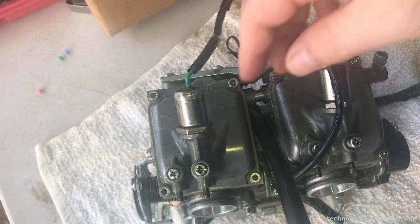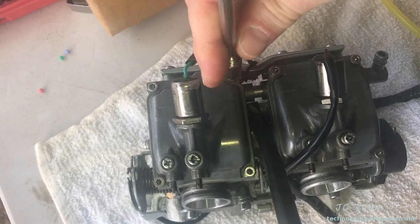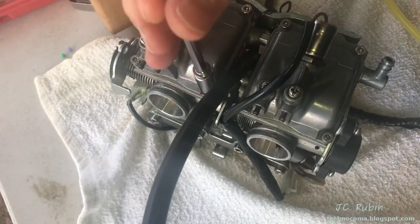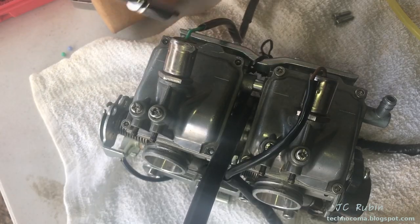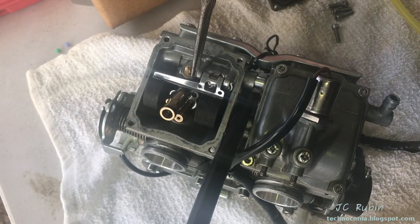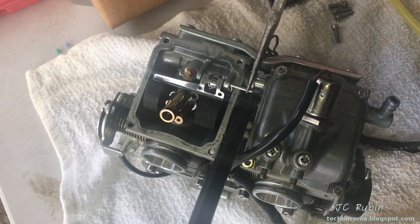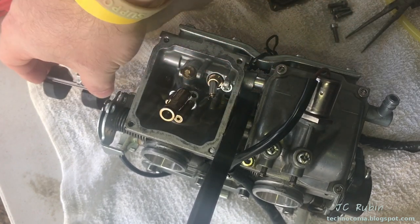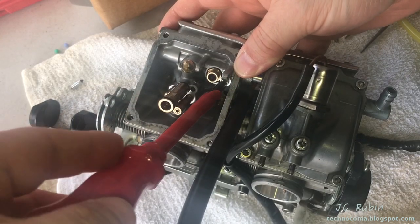As these operations are identical, I'm only going to be doing it on one carb. I'm going to start by opening up this bowl. We're going to do what we perceive to be the leaky float first. We'll pull the pin and gently remove the float and the needle. We'll take a Phillips screwdriver to this screw here.